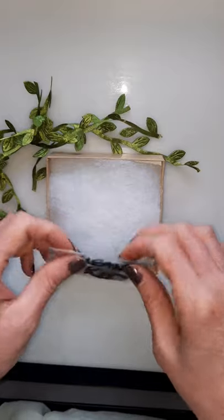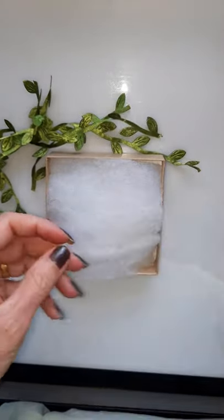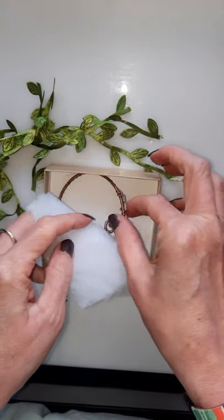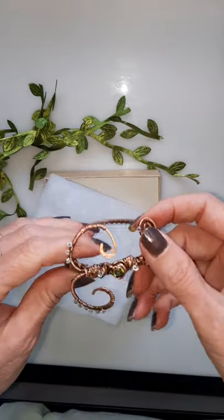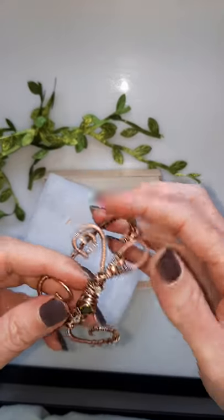Here's the bracelet, and it comes with this little cleaning kit, which is really nice. I wasn't expecting that — it's very thoughtful. This is a copper bracelet. She gave me a choice of copper or silver, and I'm really glad I chose the copper.